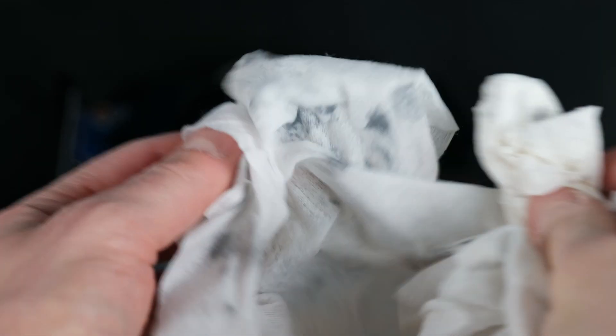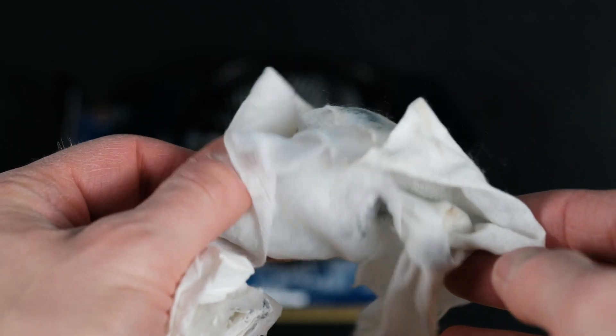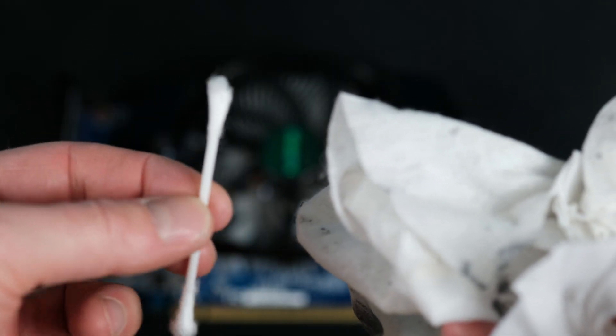This is how much dirt you removed from your graphics card. This means it will last longer and will work under lower temperatures. Since most newer cards have auto boost technology, most probably it will be able to boost to a higher core clock, and in theory games will run better. Also, the lower temperature will provide a bigger headroom for overclocking your card.